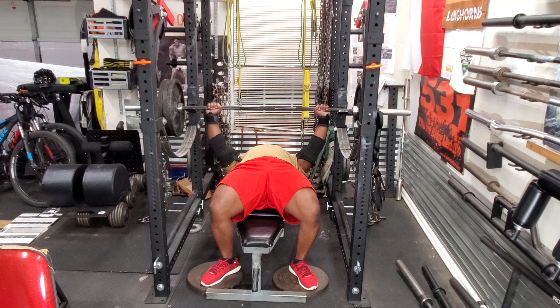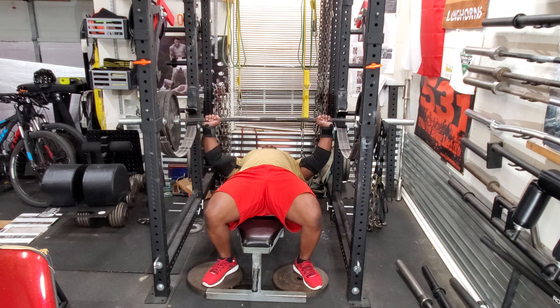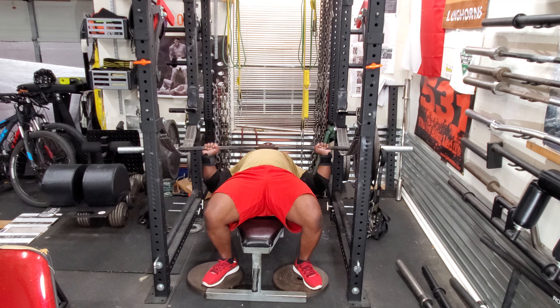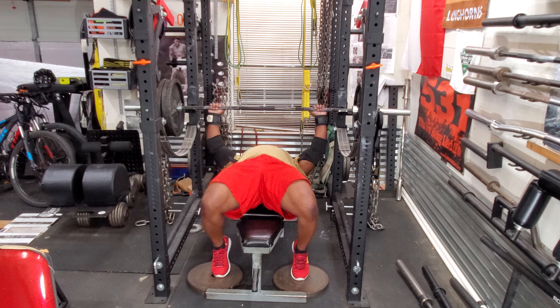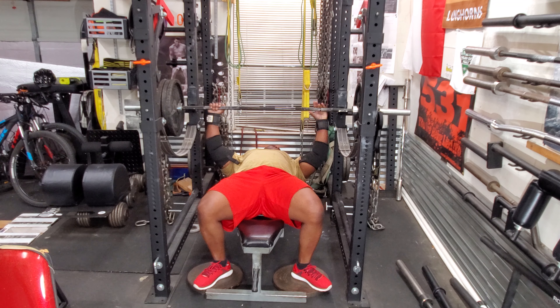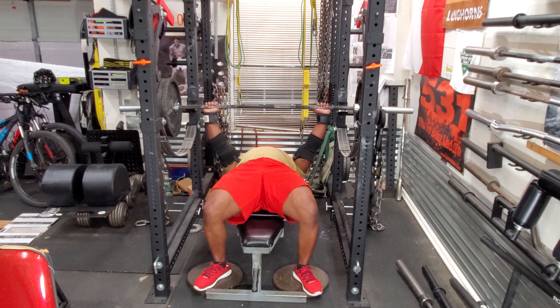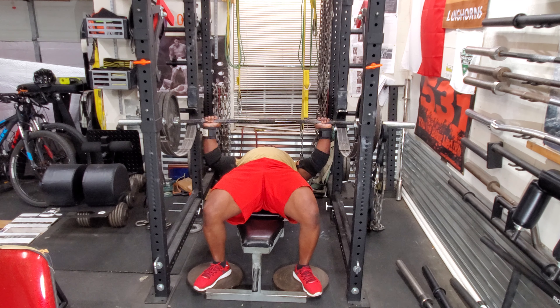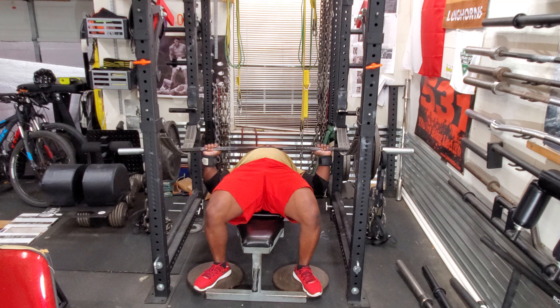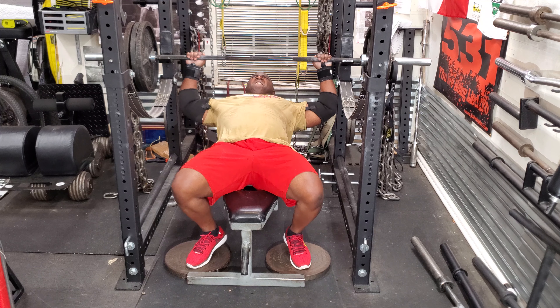What I like about the spud looper straps is they allow me to adjust the height of the chain. When I'm doing chain press I want to have a few links on the floor so the chains are not swaying. And since I'm definitely doing a thumbless grip, I don't want that bar falling out of my hands. I do have the straps where if it does slip out of my hand, it's just going to fall in the straps — it's not going to hit me in any kind of way.